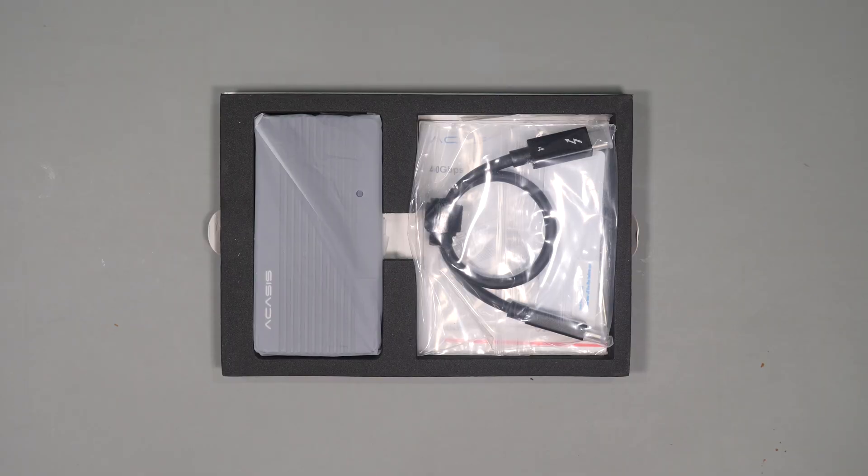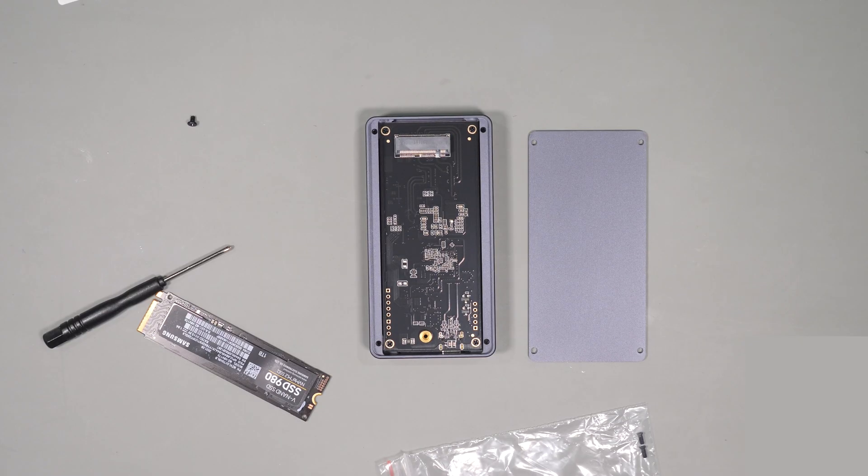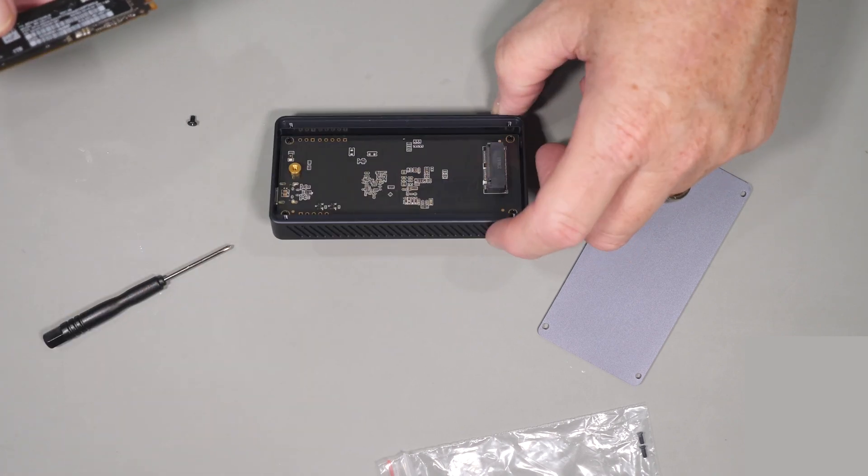Next, let's look at the Acasys unit. There's not much in the box. You get the instruction booklet, screwdriver, screws, and two different thermal pads — a 0.5 millimeter and a 1 millimeter — and of course the enclosure itself. Very similar to the Orico unit, installing the device is pretty straightforward.